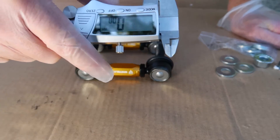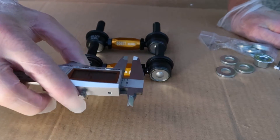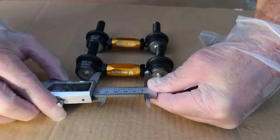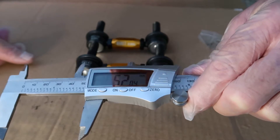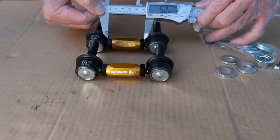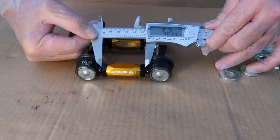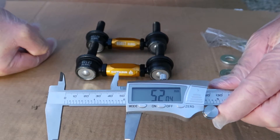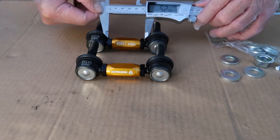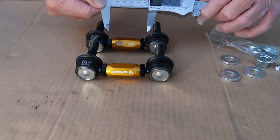Now that you've adjusted one of your end links to provide no preload on your sway bar, take these digital calipers — or just a regular millimeter ruler — and match up the length of the one that's been measured on the car with the other end link so they're exactly the same. The digital calipers make it super easy — I came out with 52.04 millimeters for my end links. Your results may vary depending on how high or low your car is. Once you get them lined up, lock the little nuts down on either side of the buckle hand tight and you're ready to install them.